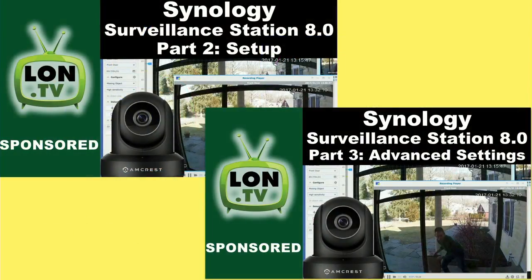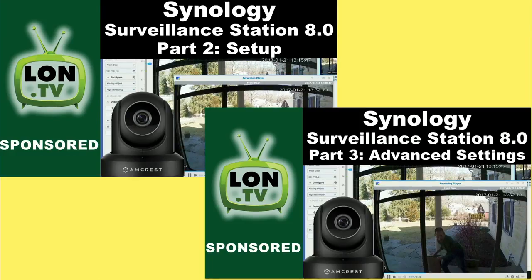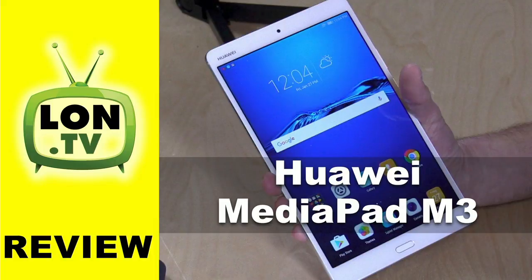On the main channel, we had the end of our Synology series on setting up and using their surveillance station software. I'm probably going to do a review on the camera that I used, because there was a lot of interest in it. It's an Amcrest 1080p camera that seemed to have pretty decent image quality and worked very well with surveillance station.